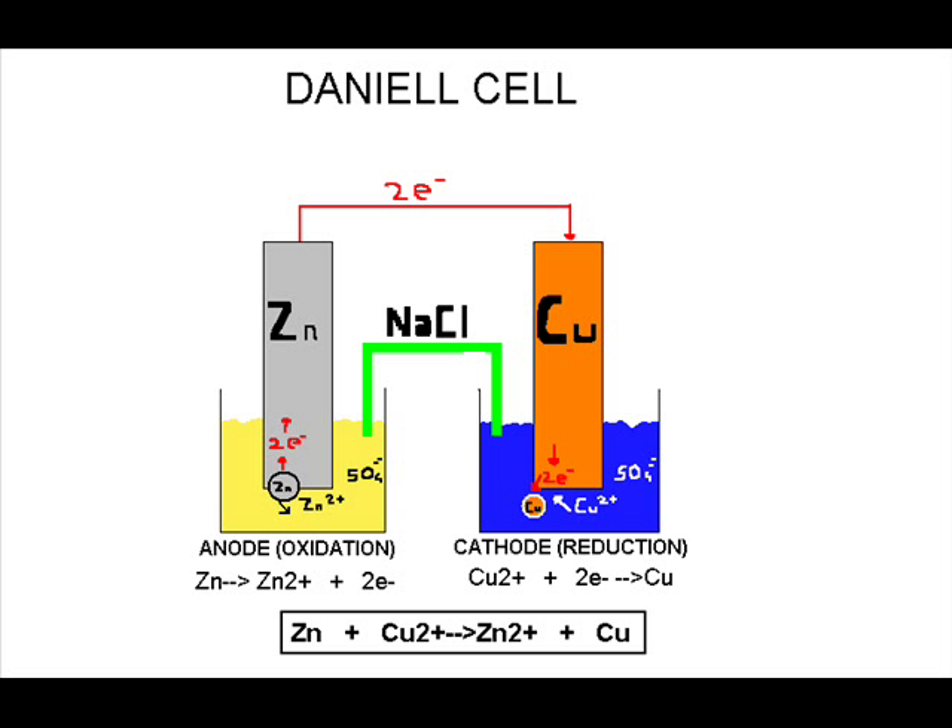On the right side, at the cathodic cell, reduction occurs. The electrons react with copper ions (Cu²⁺) and form copper metal that deposits onto the copper foil. The reaction is: Cu²⁺ + 2e⁻ → Cu.